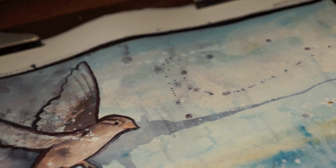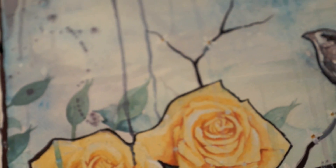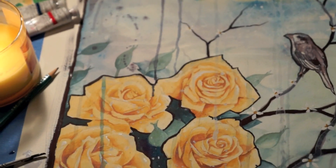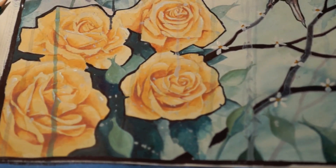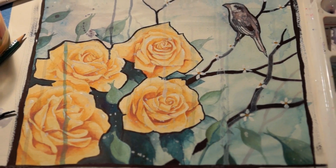I said, hey, you know what, maybe I should turn this into something a little bit more lowbrow and go with a more pop culture type look. So I added really dark outlines to everything — the branch is like a really dark purple — and gave it a more comic book type approach. And I actually really liked the way it turned out.